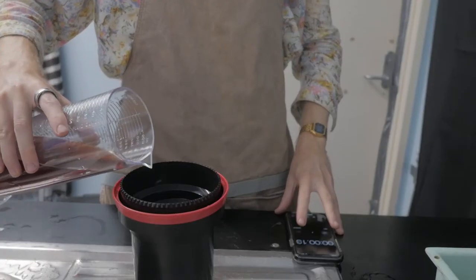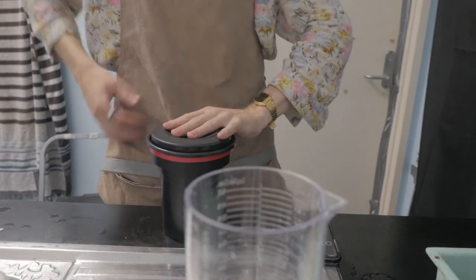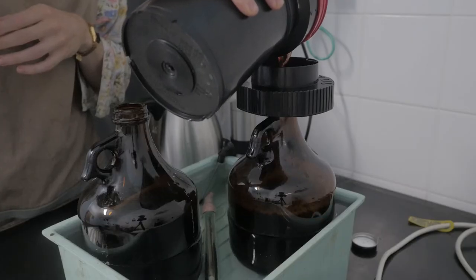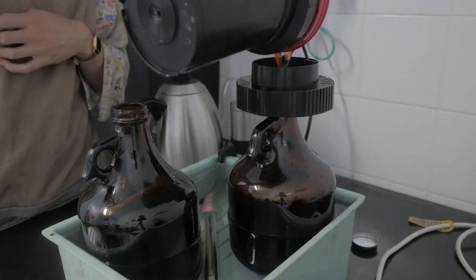You pour the chemicals in and agitate every 30 seconds — just four inversions — over the entirety of the development. As the chemical gets to the end time, which for the developer is about three and a half minutes depending on temperature, give one more agitation at the three-minute mark. Then open the lid and pour it back into the original bottle because it can be reused. You have to do this quickly because the developer doesn't stop functioning — it will continue working on the film even after pouring.